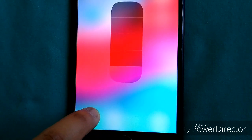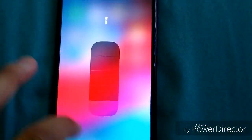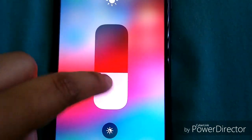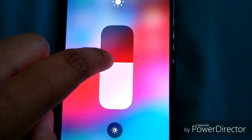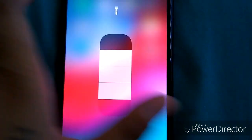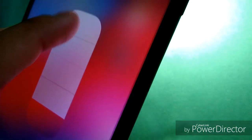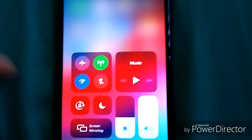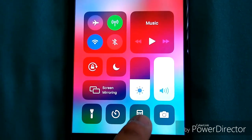You also have haptic touch. From the control center bar you can change the brightness of your flash — that's haptic touch. It vibrates so you can feel it. You can feel the vibration when changing the flash level.